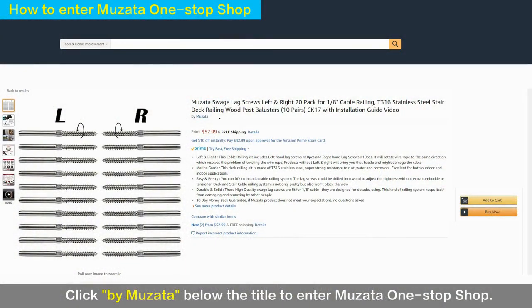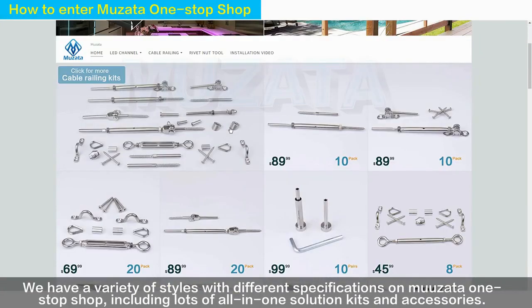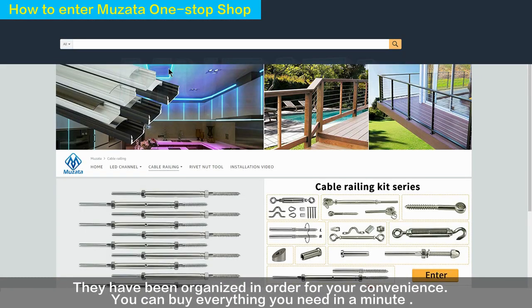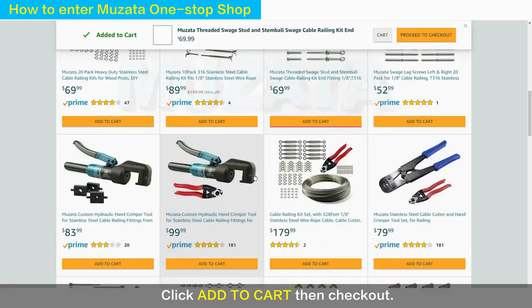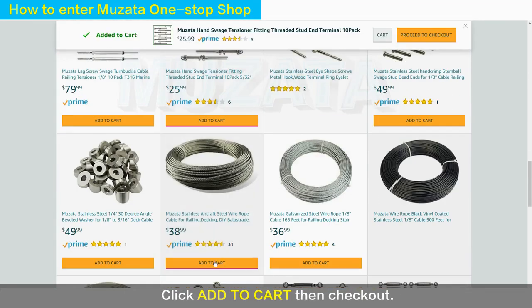Click 'Buy Muzada' below the title to enter the Muzada one-stop shop. We have a variety of styles with different specifications, including lots of all-in-one solution kits and accessories. They have been organized in order for your convenience — you can buy everything you need in a minute. Add the page to your browser bookmark for quick purchase next time.